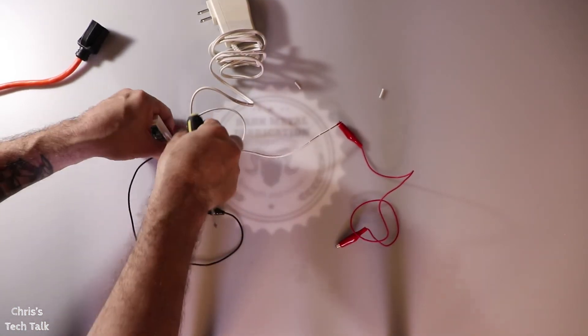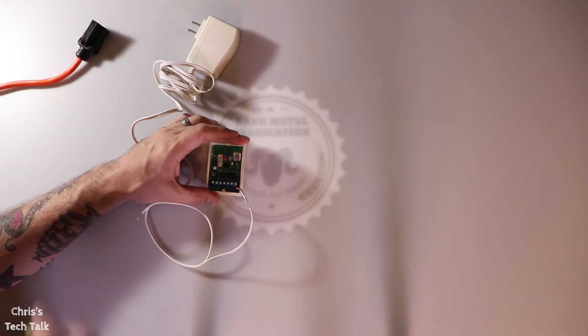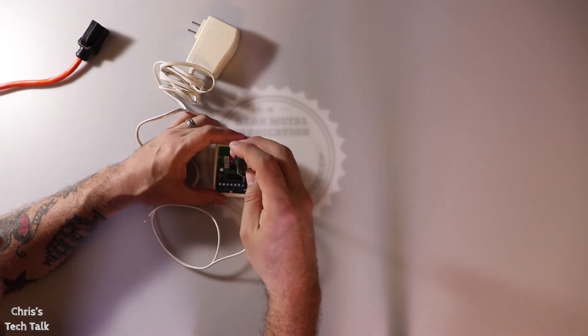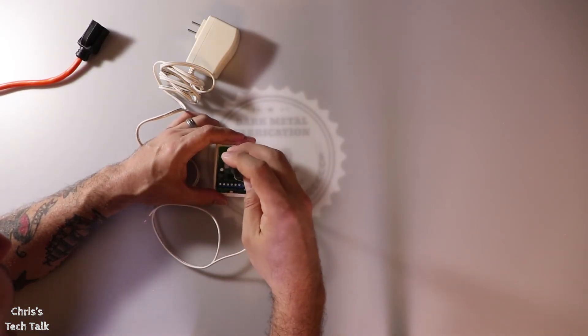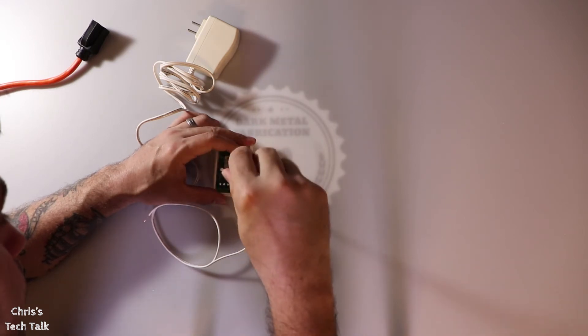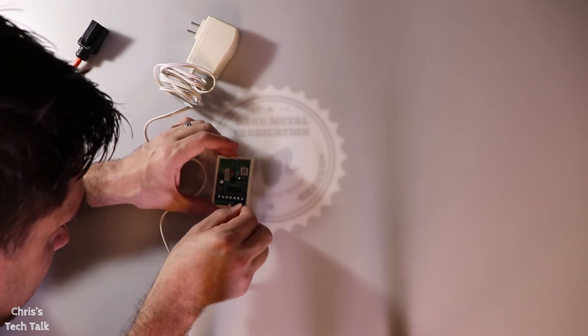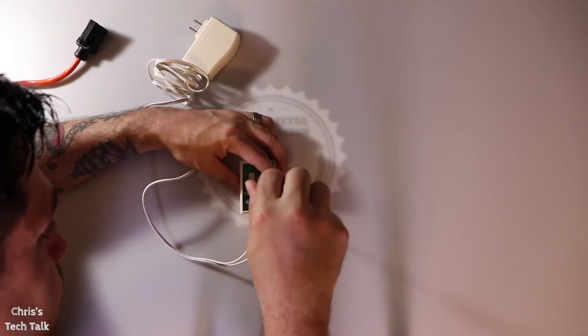I'm going to go ahead and loosen up the screws and unhook the alligator clips. Then I'm going to put the positive wire in the positive connector and tighten the screw, and do the same thing for the negative wire and tighten the screw on that.